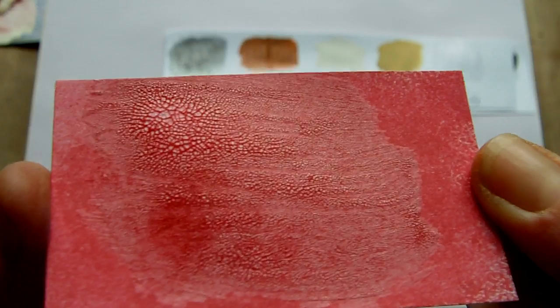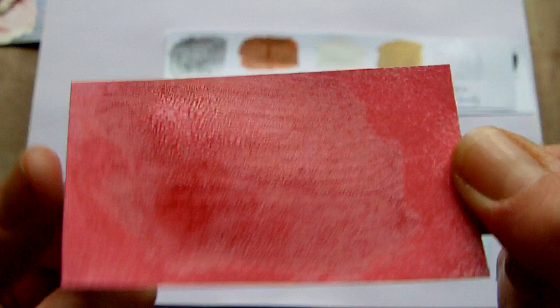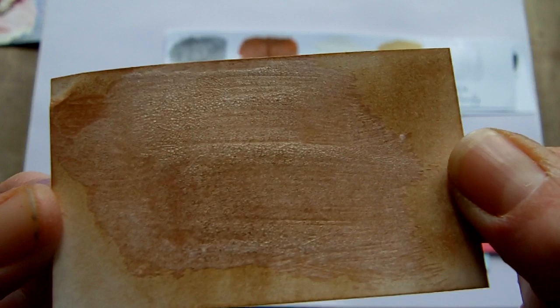And this one was over a darker colour because I wanted to show you both light and dark. This is the Red Velvet and again you can see it's picked up the colour really well and you've still got a lot of crackles there. And the last one was over a Distress Ink — this was the Vintage Photo rubbed over it and again it's picked up the ink quite well.